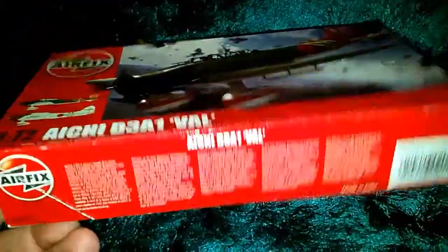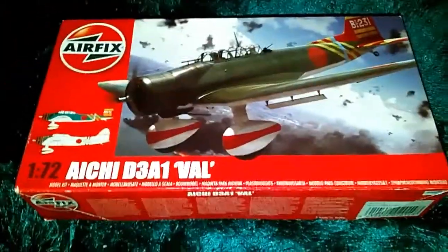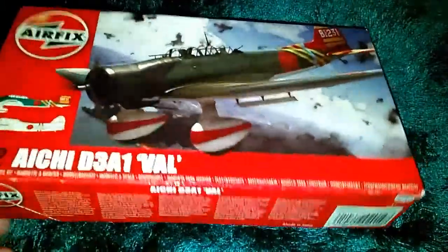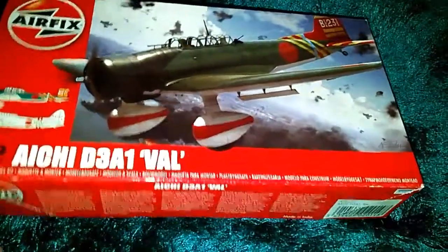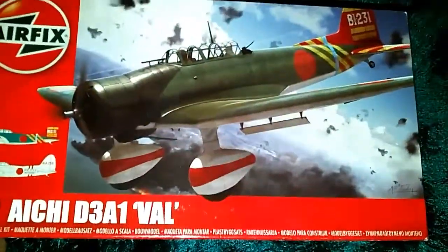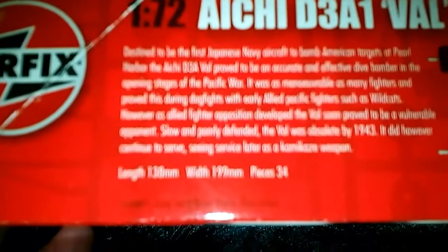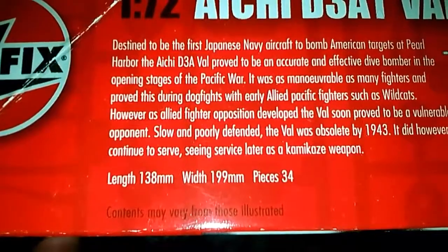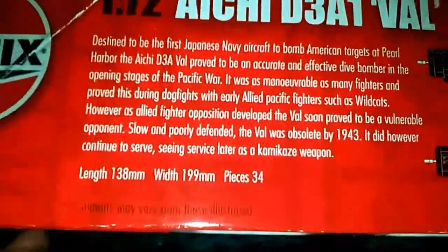I stumbled along this nice little cheap kit — it was only about £4 or £5. The box art is really, really nice. I'm not sure on the tooling of the kit; I think it's an old tool kit because it had raised panel lines. On the side of the box it gives you information: the length is 138mm, the width is 199mm, and it has 34 pieces.